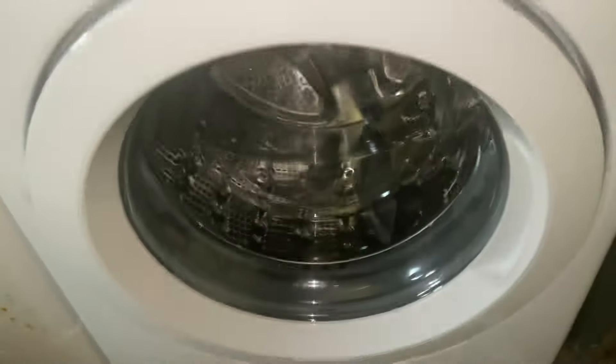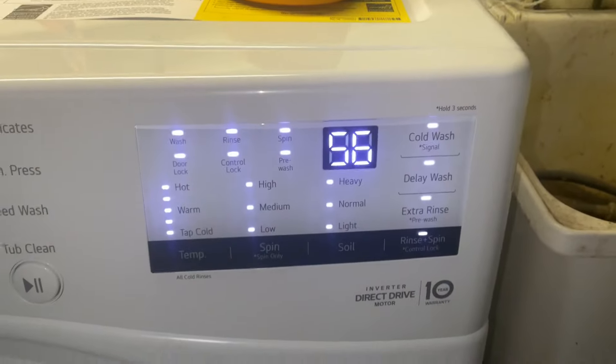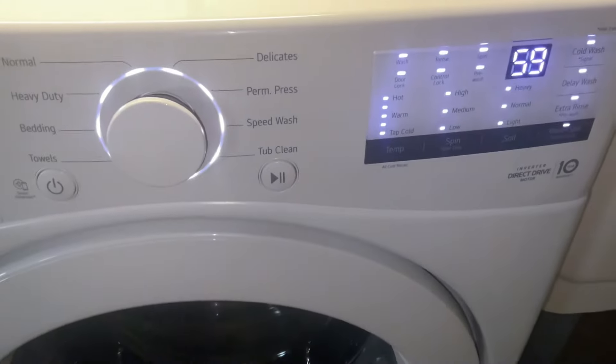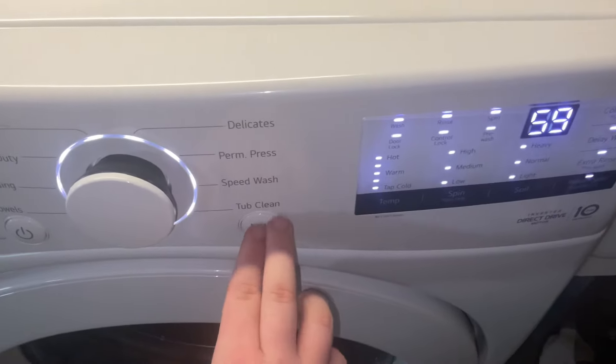The pump should turn on and it may look the same, but it's actually doing 600 RPMs. So that's your low spin speed. Push the button again and it should go to high spin speed.